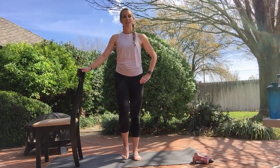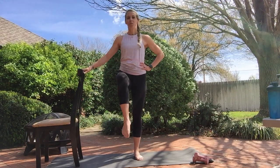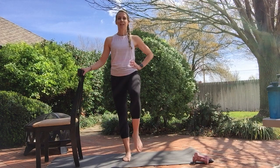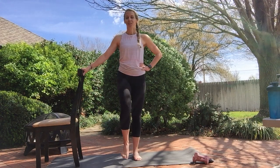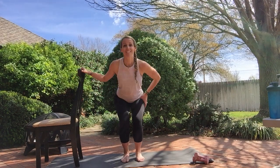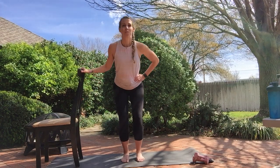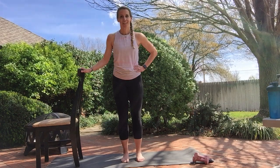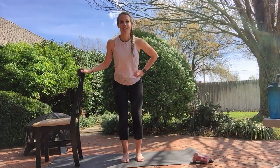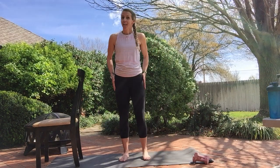Now just knee lifts — control it up. Four more: four, three, two, one. Both feet down, single squats: eight, seven, six, five, four, three, two, one. Shake it out. We're going to work our hips. I'm going to use my chair.